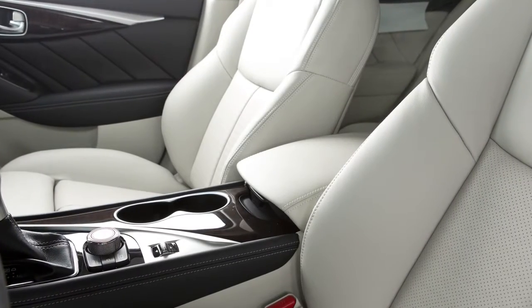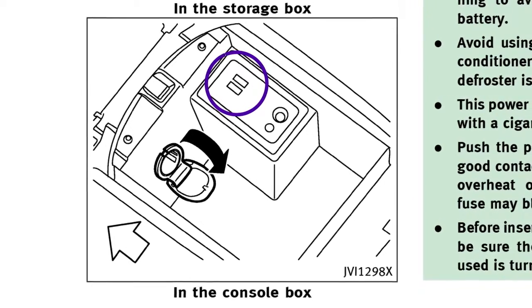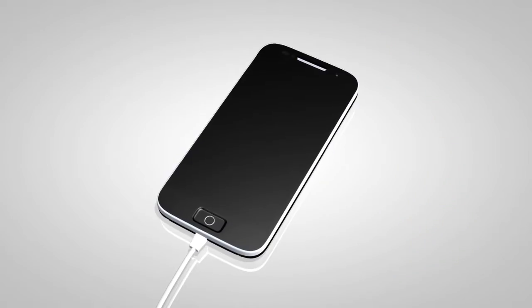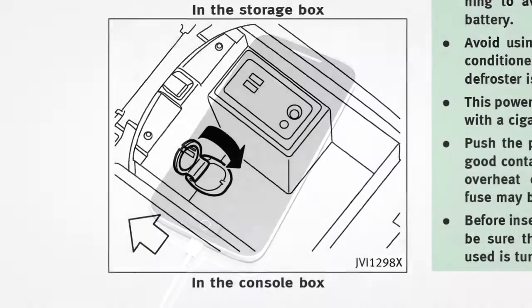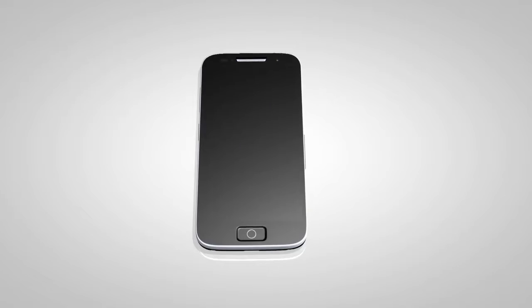Your vehicle is equipped with two USB jacks located in the center console box. Plug a compatible storage device into the jack to play compressed audio files stored on the device. Once the device is plugged into the jack, press the Disk Auxiliary button repeatedly to switch to the USB mode.